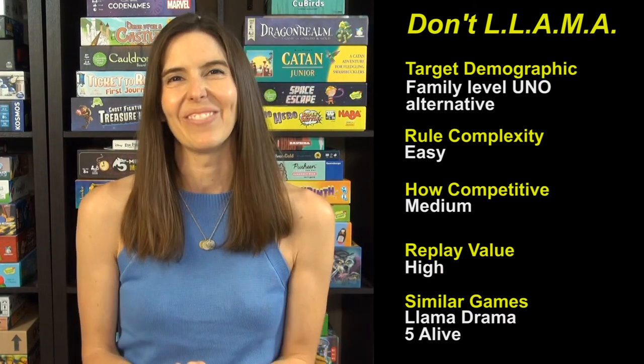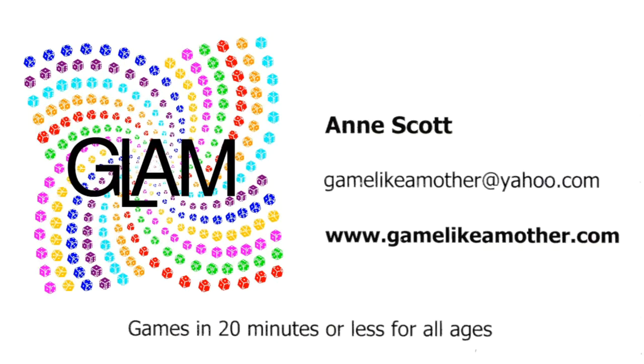Thanks and see you next time from Game Like a Mother. We'll see you next time.